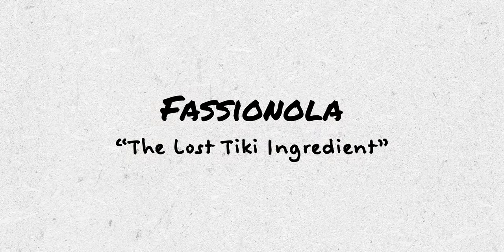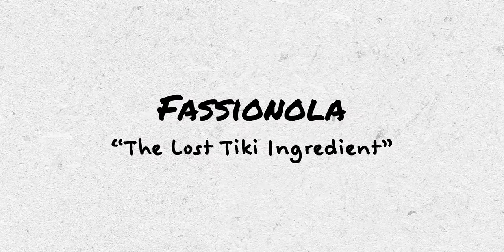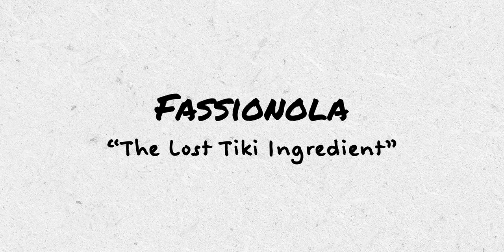I don't think I learned anything new or super interesting, but we should probably talk a little bit about Fashionola and what it might be, and use the version that I made to make a hurricane or two or three. Fashionola is often called the lost tiki ingredient — a tropical fruit syrup made with passion fruit, and that's all we really know about it.